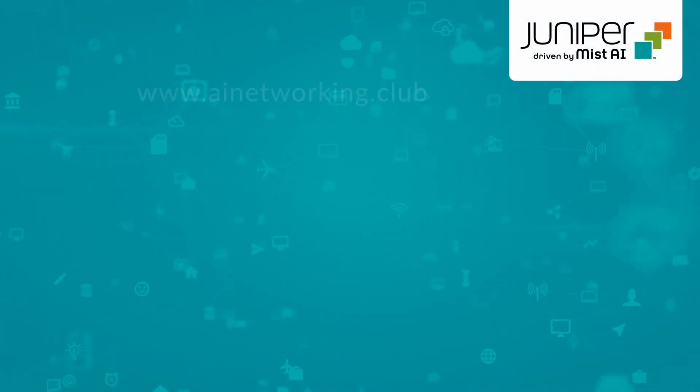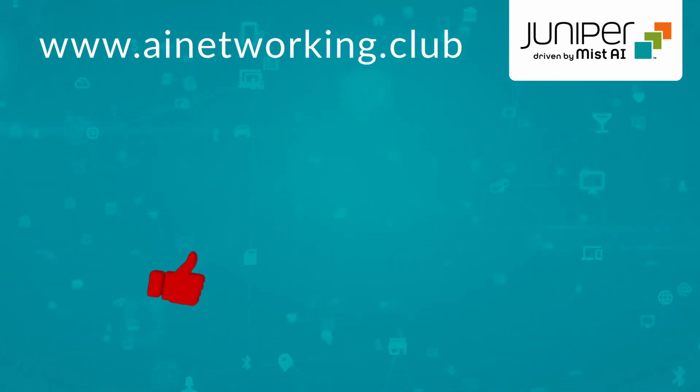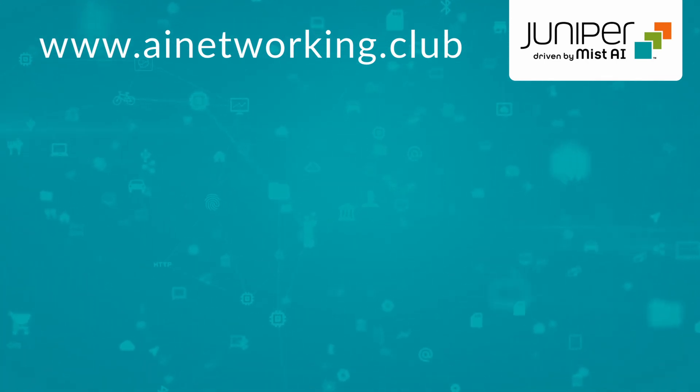And there you have it. For more information, check out the library at AINetworking.club and please click like and subscribe to stay up to date with all the latest content. Thank you for watching.